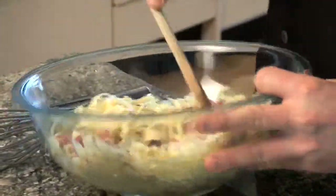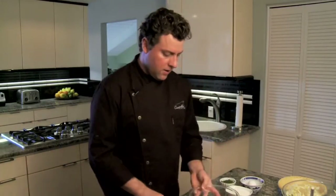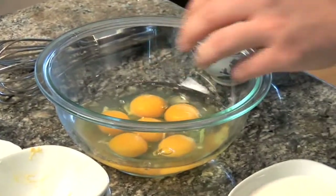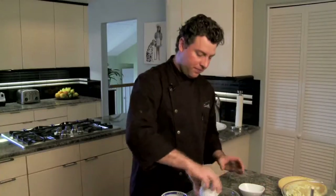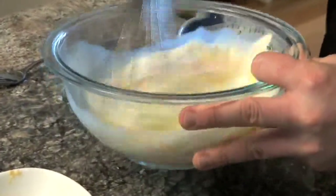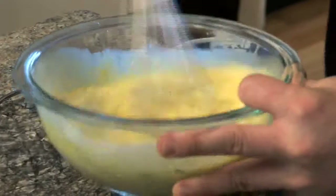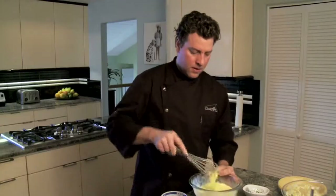Mix everything together until it's nicely combined. Next, prepare the egg mixture: combine six eggs with a half cup of cream and add your chives. Mix that together, making sure all the yolks and egg whites have blended together with the half and half.